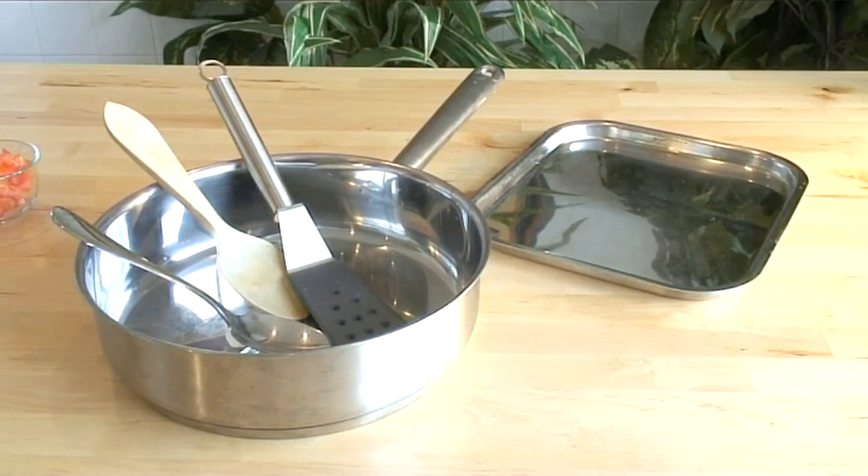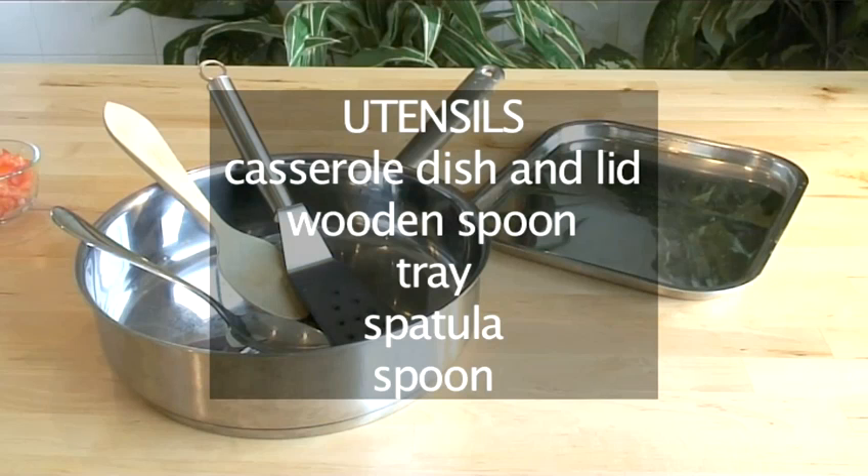And have these utensils ready: a low-sided casserole dish with lid, a wooden spoon, tray, spatula, and spoon.